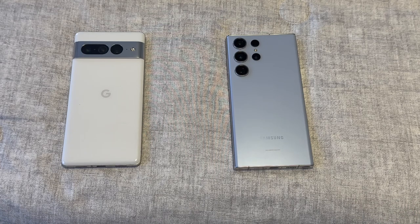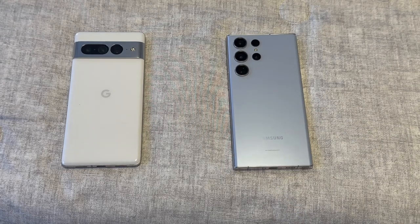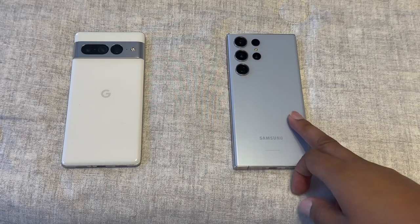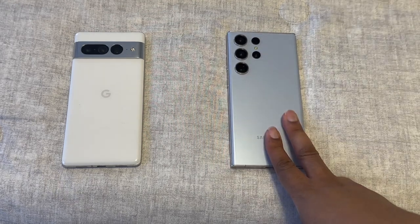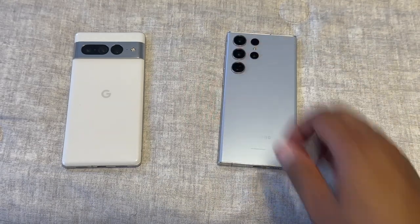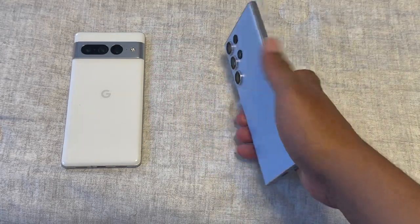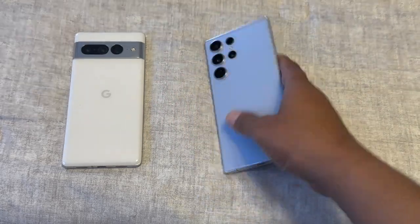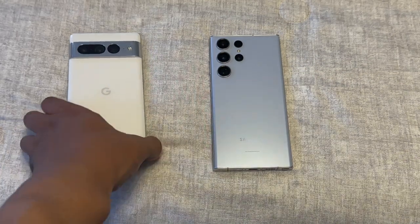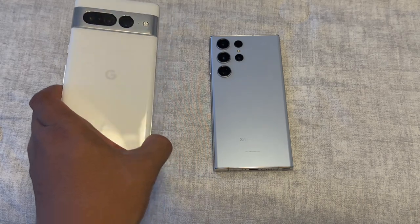With the Galaxy S23 Ultra just coming out, you'll pay full price unless you're doing a trade-in deal, in which case you're getting a much better deal. It also has wireless charging, reverse wireless charging, and USB-C. Samsung kept the design mainly the same this year — the main difference I can feel is the curved edges. Pixel, on the other hand, made more visible design changes from the 6 to the 7 Pro.